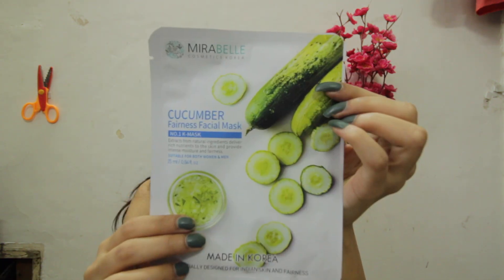This is a cucumber fairness facial mask. Sheet masks are basically the shape of your face and they are soaked with serum and have various nutrients which generally are not provided to your skin. I have two facial masks — one is the cucumber and the other is the aloe vera fairness facial mask.